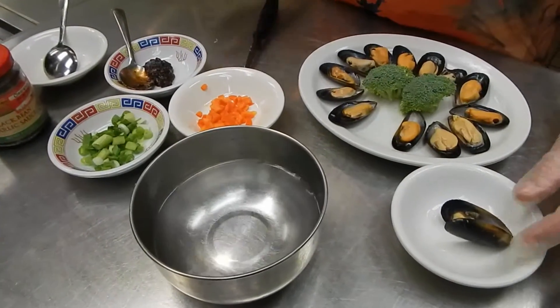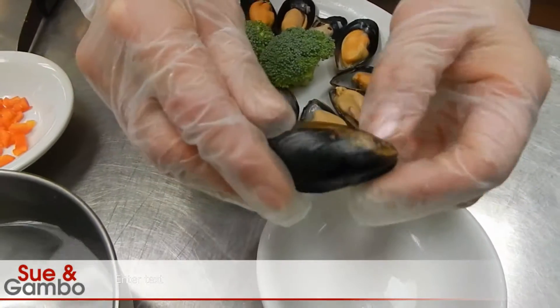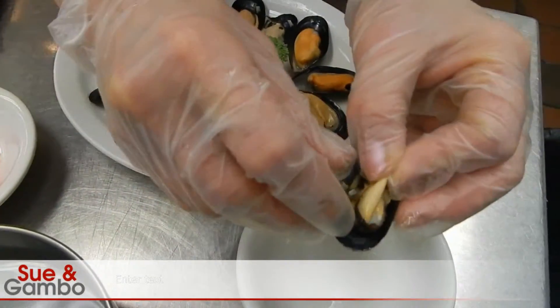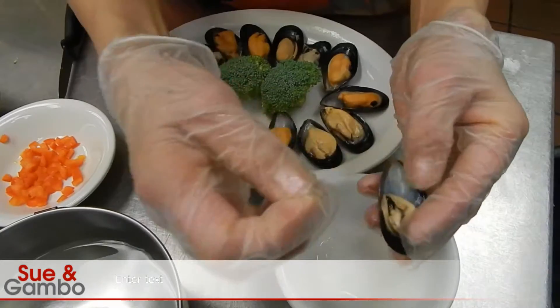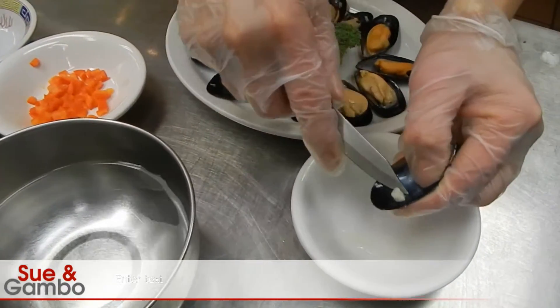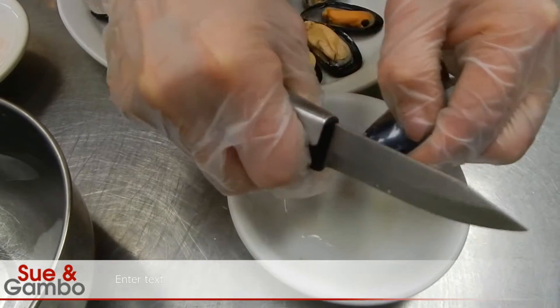I'm going to show you how to steam the mussel. When you buy a package of mussels, you open it up and inside there are some pieces of hair — you gotta pull them out. Then I clean the top and remove the pieces inside because they are not soft, they are hard to eat.